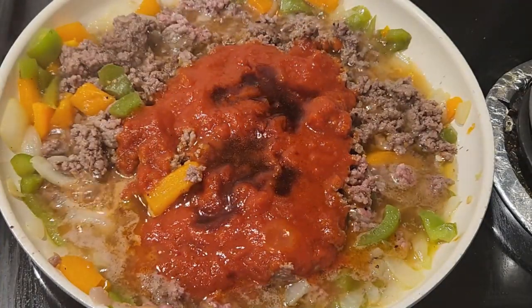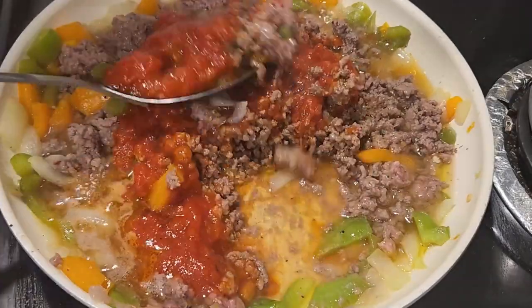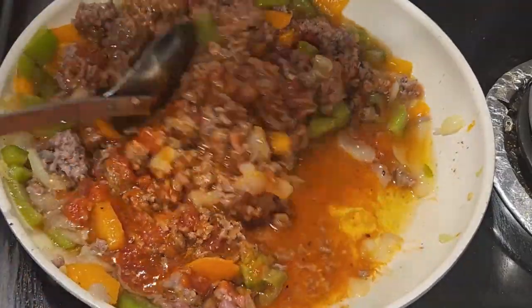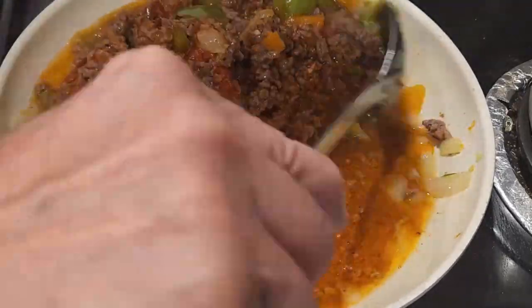Once I got all the ingredients in, I turned the stove down to medium heat and mixed everything together with a big spoon to incorporate all the flavors. This came out with really awesome flavor.